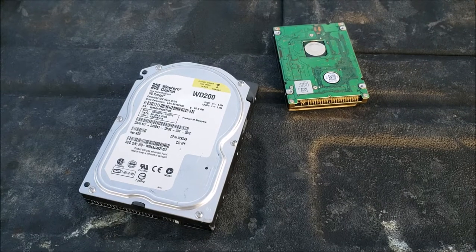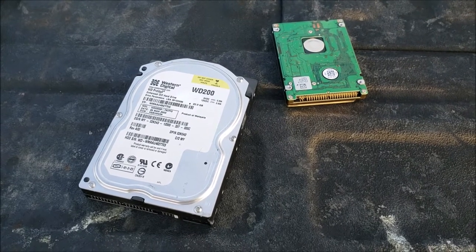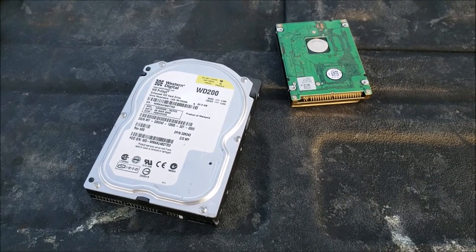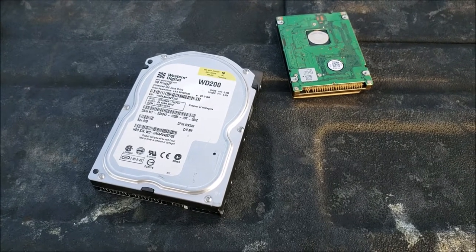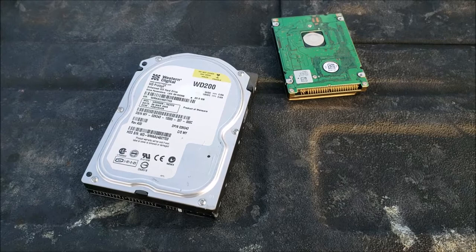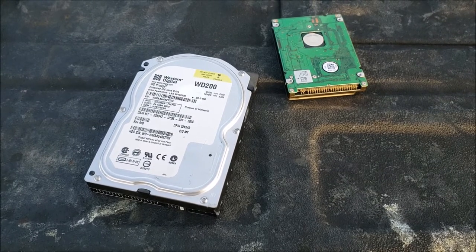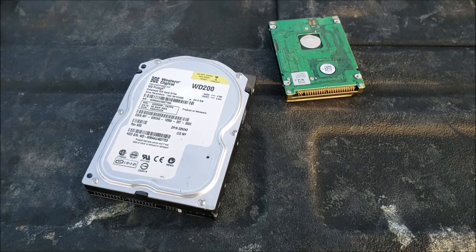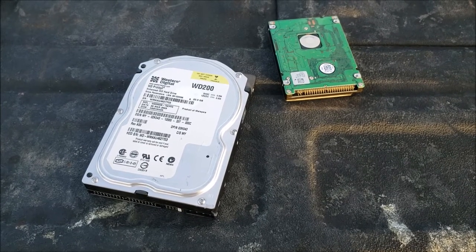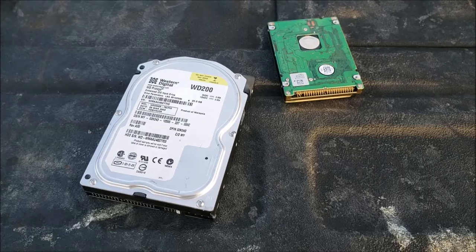So there's many ways to do this. You'll see videos about people using software to wipe it, and that's great. But there's really only one good way to know no one's taking your data off your hard drive, and that is to destroy it. So today I'm going to have a little fun destroying some hard drives.